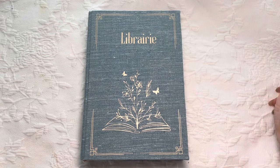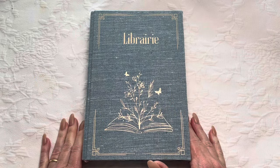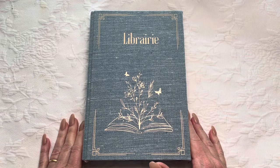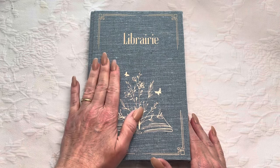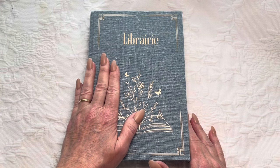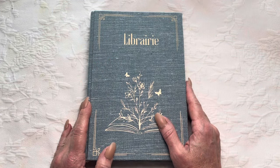Hi everyone, it's Michelle from Country Morning Creations. I am here with a journal. I have not cranked out a journal in a very long time. I confess this one's taken me quite a while because I actually got the cover done way back in October. I finally just was at a place where I felt like I could finish this book.